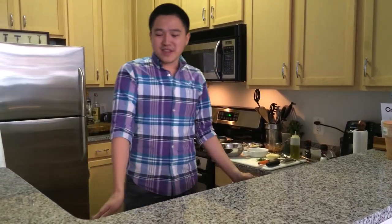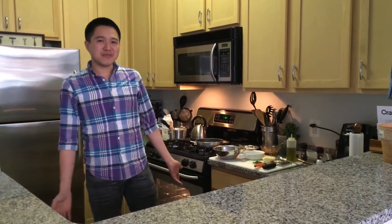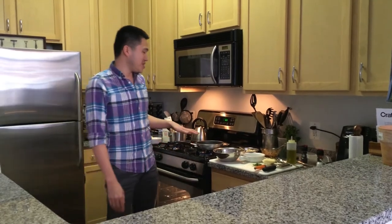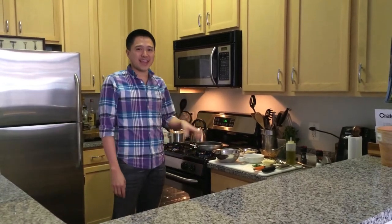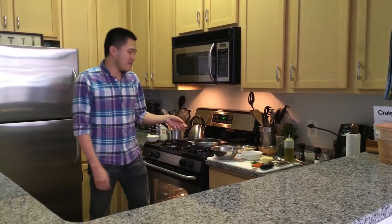Hi, my name is Knock and this is how I channel my inner chef. After a hard work week, I like to reward myself with some good comfort food. My two favorite dishes are barbecue chicken and mac and cheese, so what better way than to combine the two.